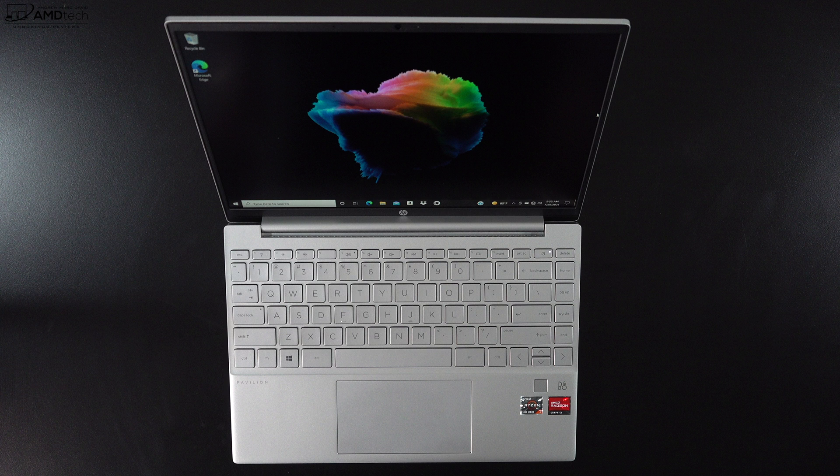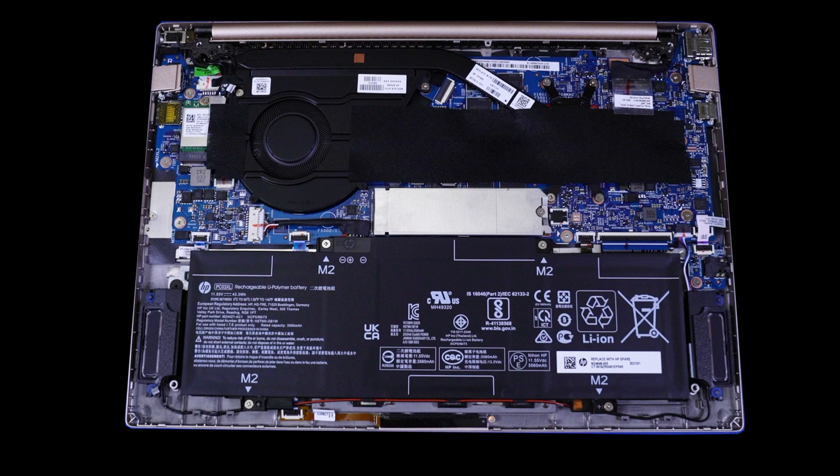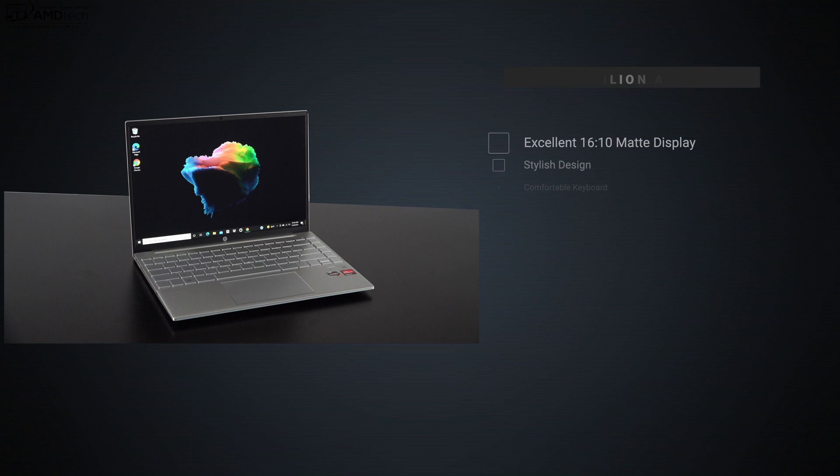Another area where I was pleasantly surprised was the audio. It has bottom-firing speakers that are Bang & Olufsen tuned, and they fill up a small room pretty nicely. It gets pretty loud and there's even a hint of bass — not something we normally see on a mid-tier laptop like this. Really pleasantly surprised with the audio.